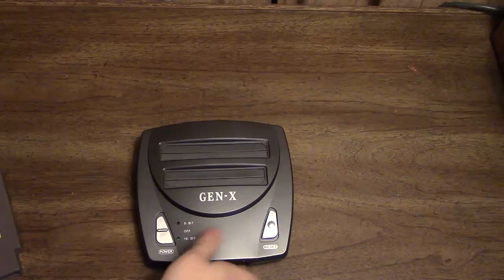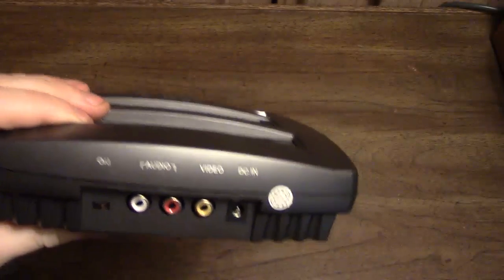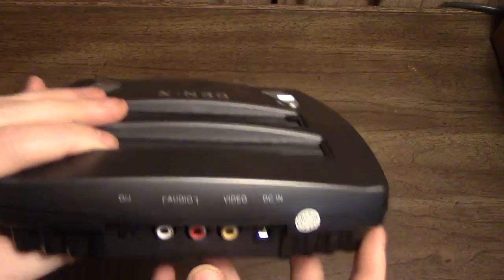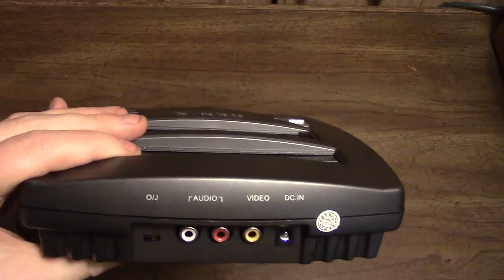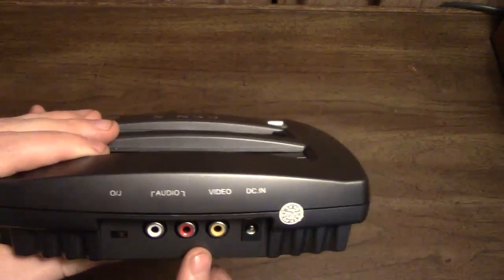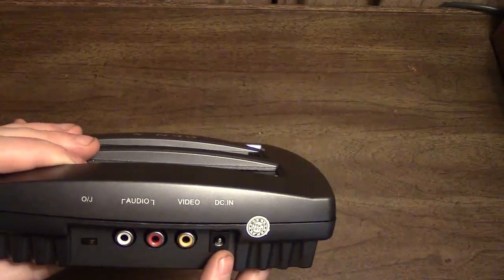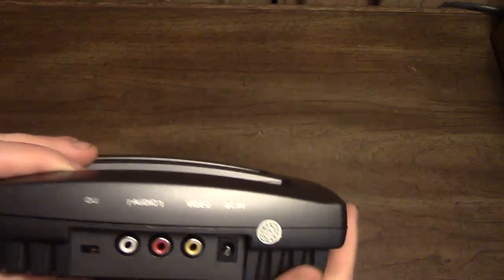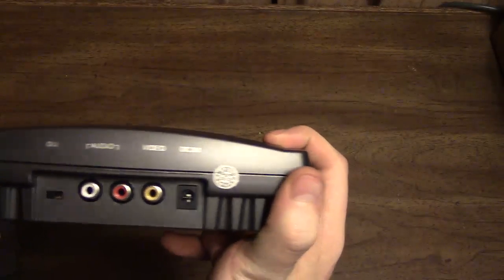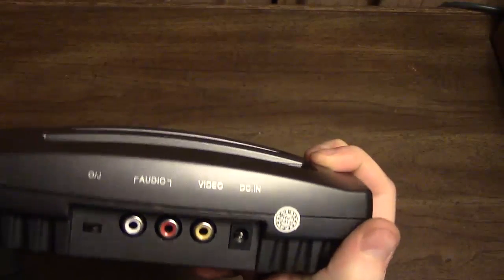Something else to mention is the back of the system. It has your standard AV inputs, but it does not have S-Video. That's a shame because the Genesis side would look far better with S-Video, but even though it's only composite, the NES side looks very good and the Genesis side surprisingly does look good as well. Its DC input is basically the same as a Famiclone — it's 9 volts, 300 milliamps, center pin negative — so you want to make sure you're not using an NES power supply or something like that because it would destroy the system.